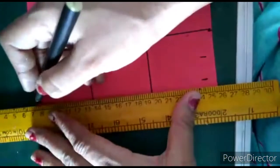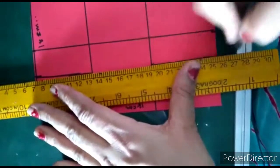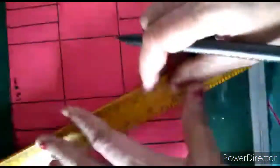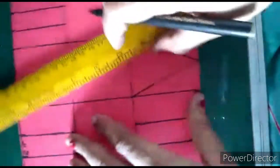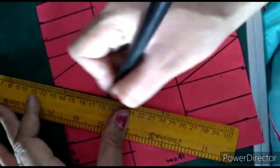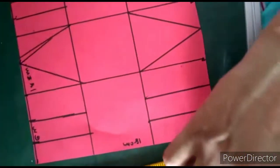Same here and here. Now what we will do — we will make a simple triangle in the middle part. We will join these two lines like this, here also — this should be like this.